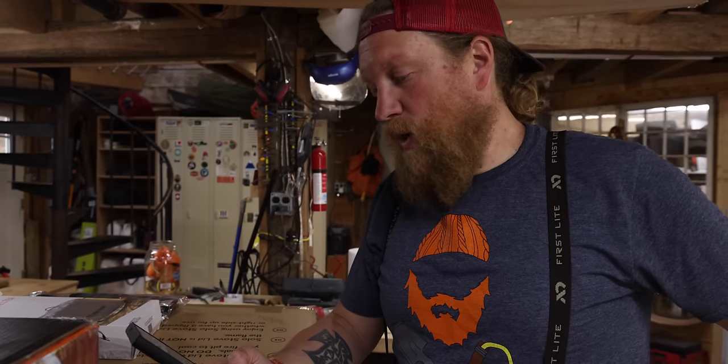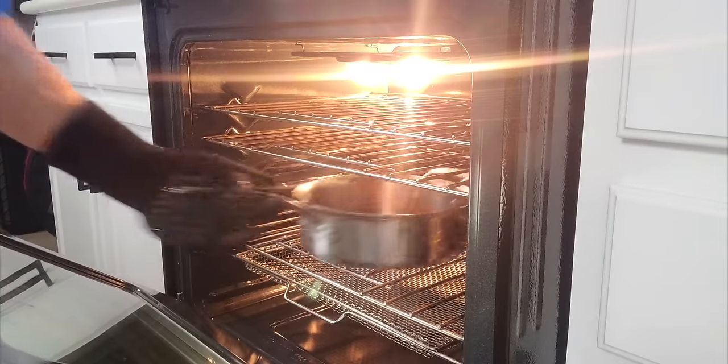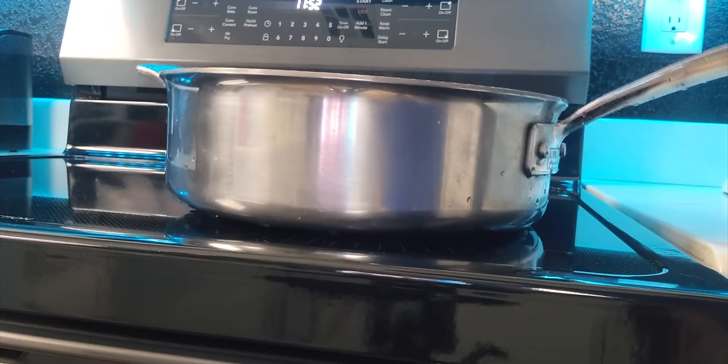One important tip: don't use water to put out your fire. Putting water on hot metal would cause it to warp, twist, and crack, ruining it instantly. So the Yukon is assembled — we didn't even need the instructions — and now we're ready to unbox more stuff for cooking.